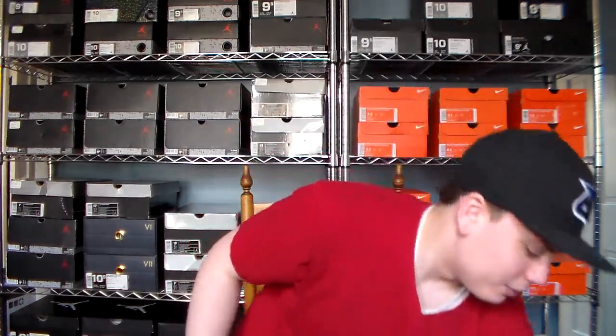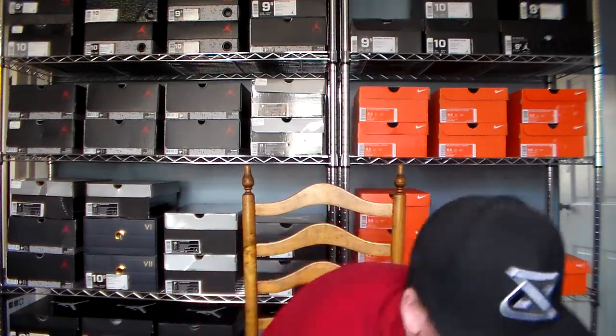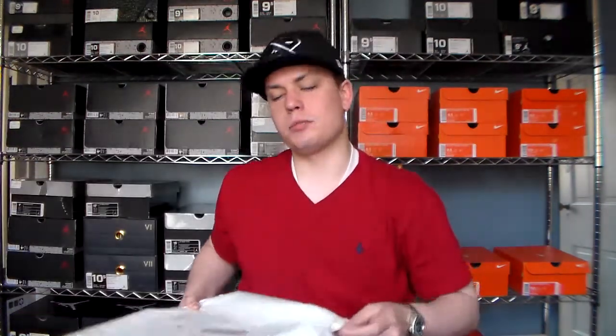This one I haven't even unboxed or un-bagged yet. To be fair, I did get two pairs, so I did take a look at one of them, but I wanted to save one to show you guys. As you can see, it came in a bag. It came from Champs Sports. Champs, Foot Action, Foot Locker, East Bay — they all sent them in bags.